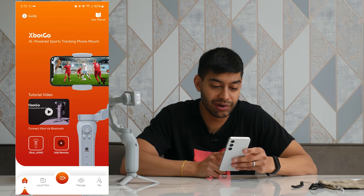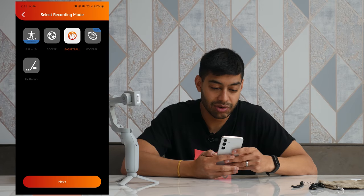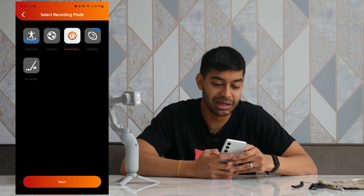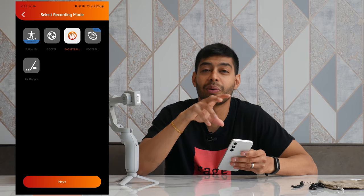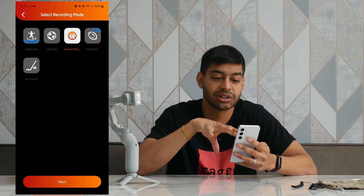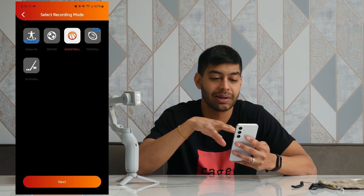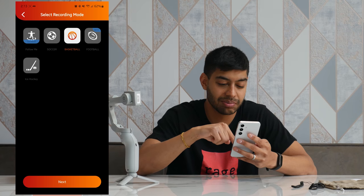There is actually a tutorial video in the app which, if you're just starting out, I recommend watching. You've got a few different sport mode options: football, basketball, American football — which is probably similar to rugby in the UK — ice hockey, and Follow Me, which is single-person tracking mode. What I have noticed is the iOS version of the app seems to have more features than the Android version, which is unfortunate as it's a bit limited on Android. There are more sports available on iOS, like lacrosse and racket-based sports. The Android app seems to be a bit behind, but hey-ho.